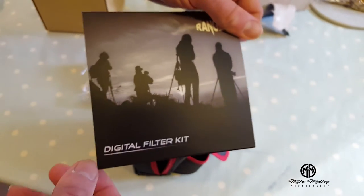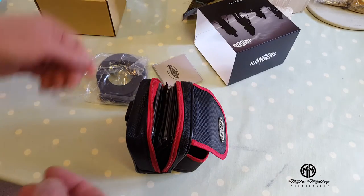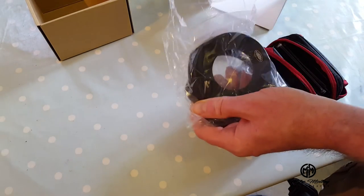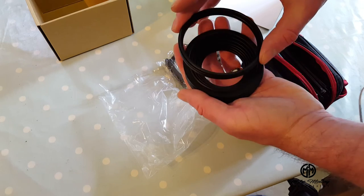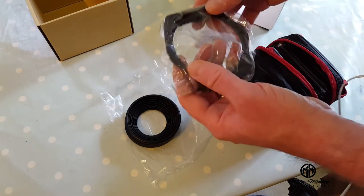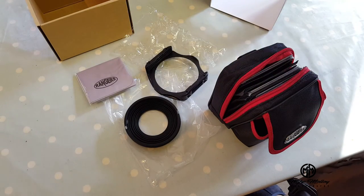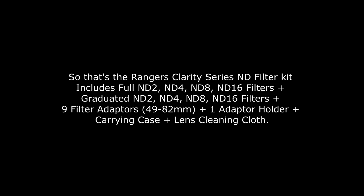So that's it guys — that's the digital filter kit from Rangers. I think now is the time to get it out there and have a look. There are your various filter ring adapters. Thanks for watching.